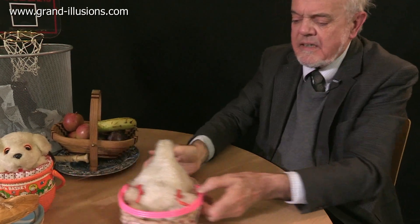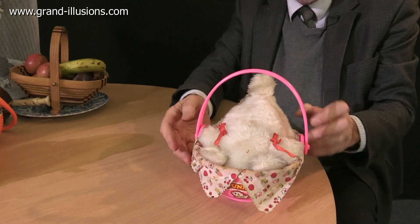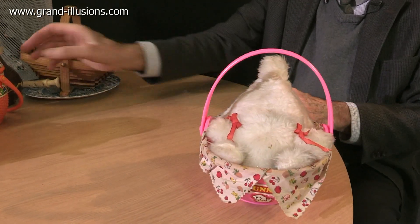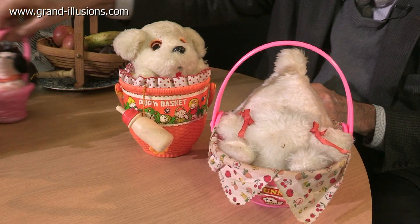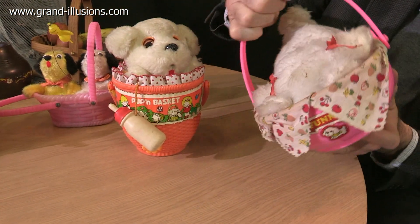In my early days of collecting, I came across a few toys which were little automatons, but with a basket in which they sat. These were three examples — two battery operated and one which is wind-up. Very cute, these. Thirty years old, but still working.